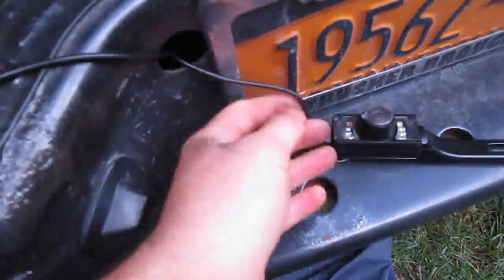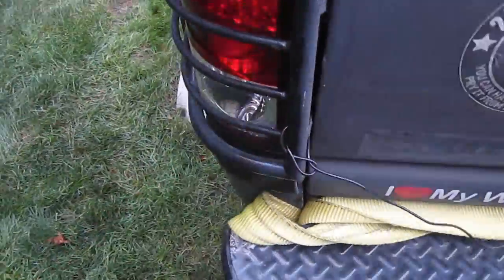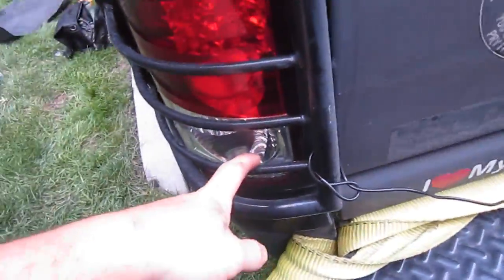The other wire that I said was for the power runs into your reverse-link switch, which I'll show you how to tap into that.